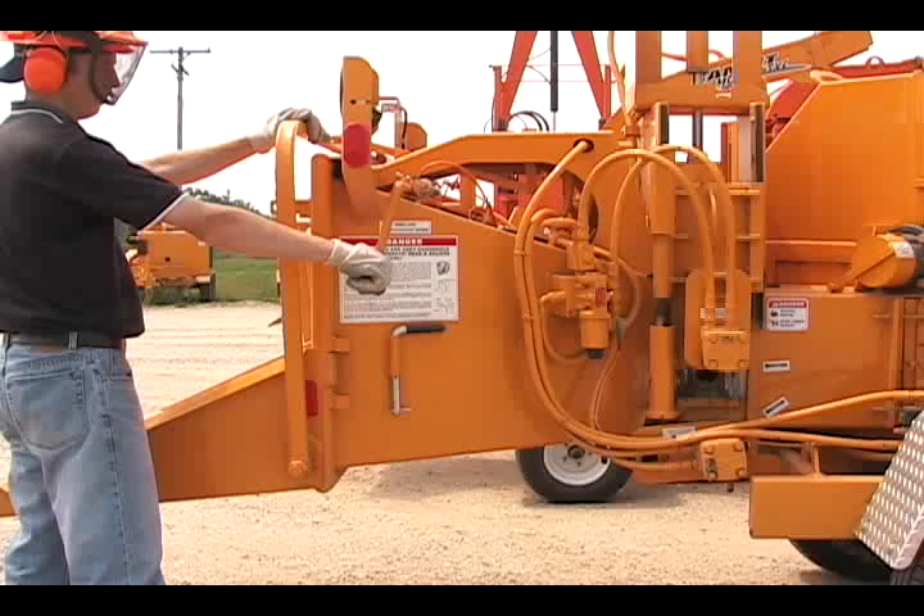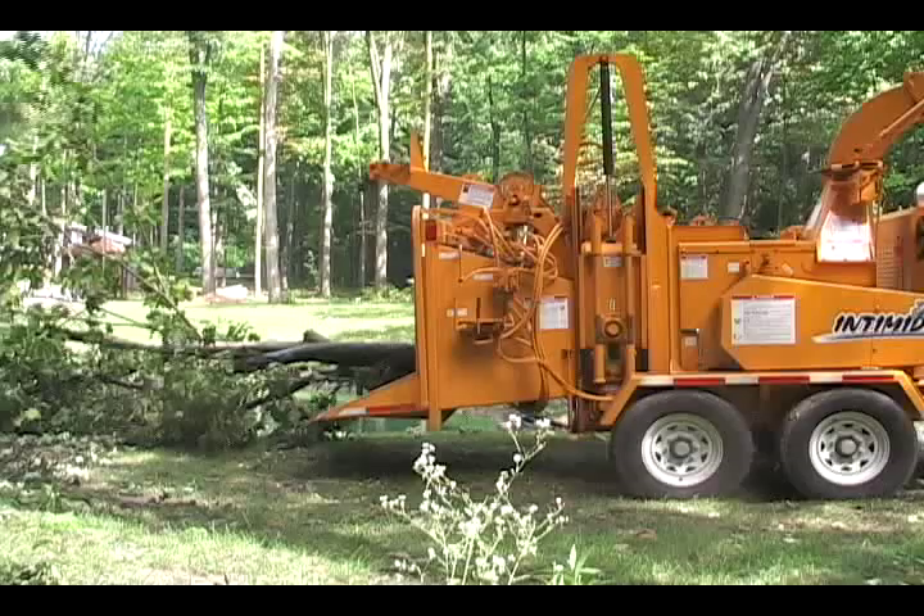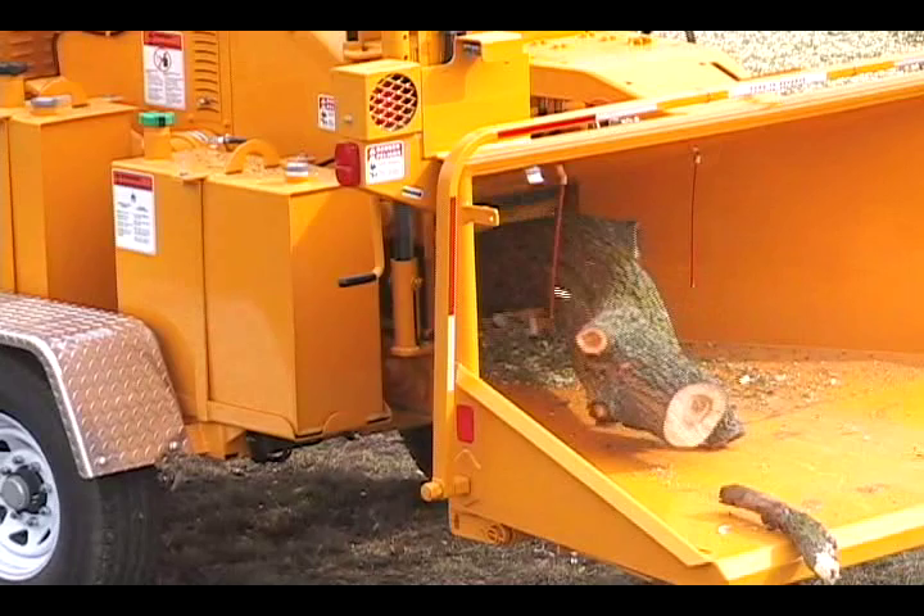The feed wheel lift cylinder is a great option for hand-fed chippers, allowing the operator to apply hydraulic down pressure to assist in crushing and collapsing limbs, thus reducing the need to trim. The lift cylinder also makes it easier to position larger material in the feed system.